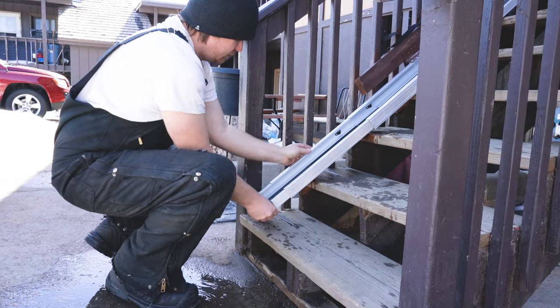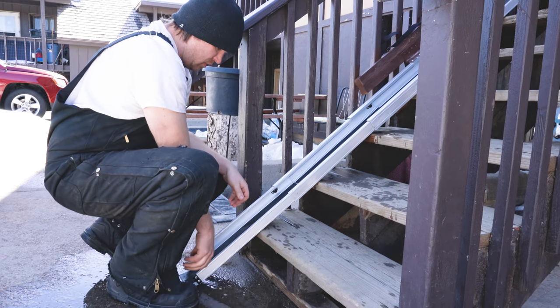I've made it so it can fold up, so you don't have to worry about getting weather on it and you can keep it out of your way.